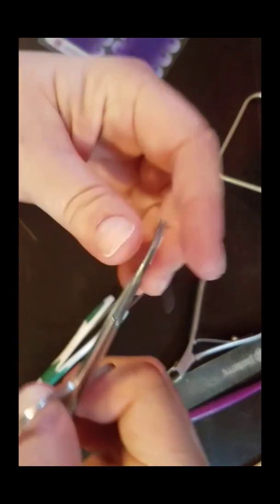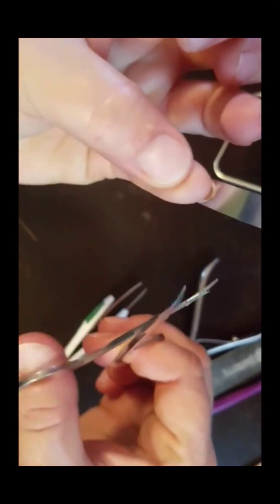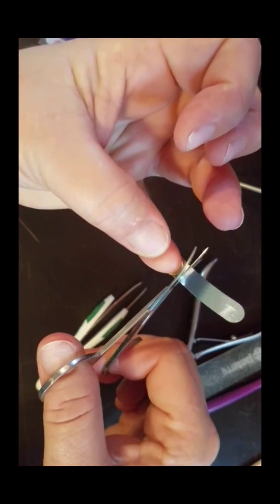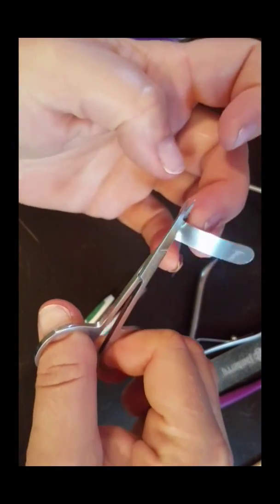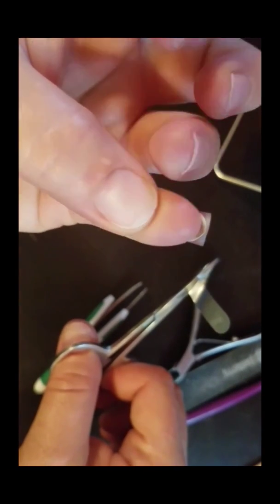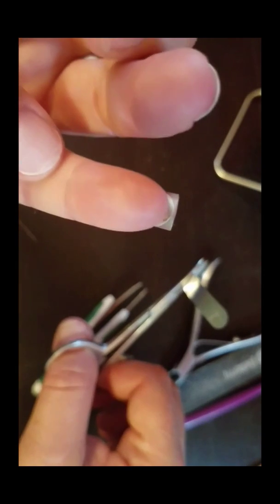I'm going to use my regular nail scissors — these have a curvature to them — so I can look down on my nail and clip, not too close but close to the edge of my nail. I don't want a whole lot exposed there; I just want it to go just past the end of my nail.